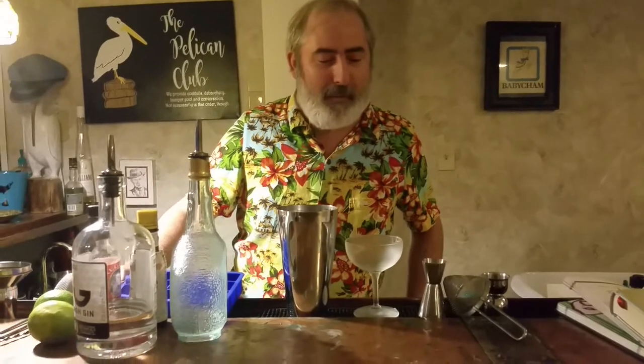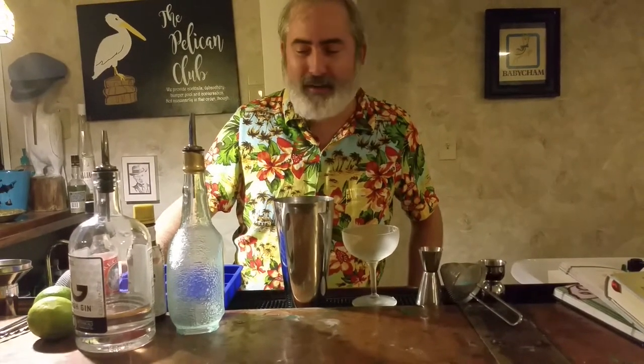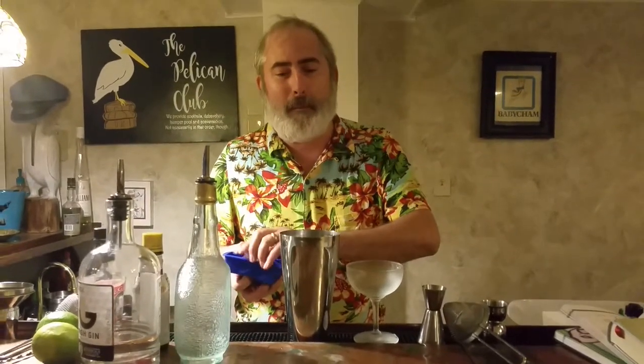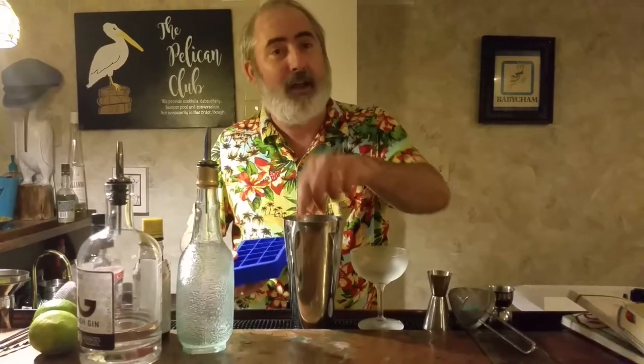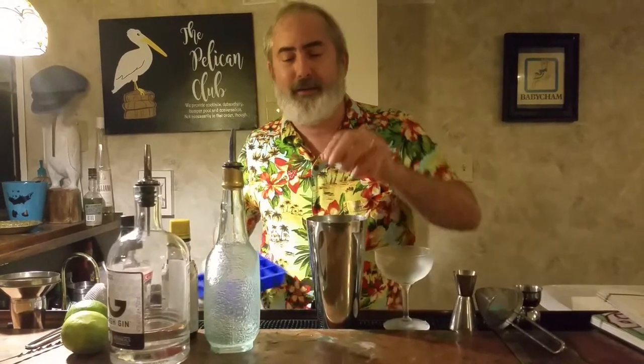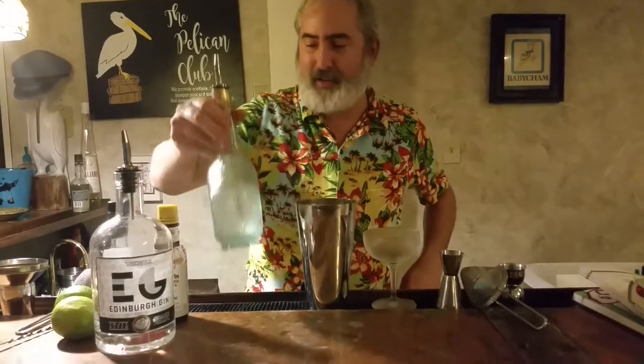Good evening and welcome back to the Pot Pelican Club. It's been a while since I've been down here, but it's a nice summery day and I'm ready for a nice summery cocktail, so we're going to be doing a Pegu Club. The Pegu Club was developed in what's now Myanmar about a hundred years ago by a bunch of British people who were there. It's a fairly simple but really tasty and classic drink.